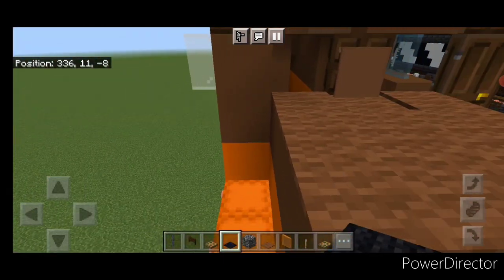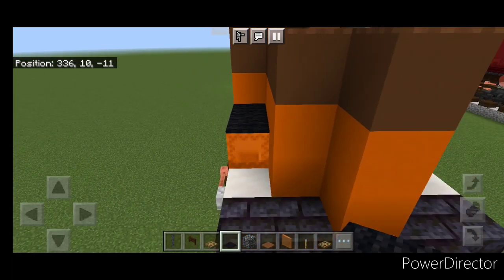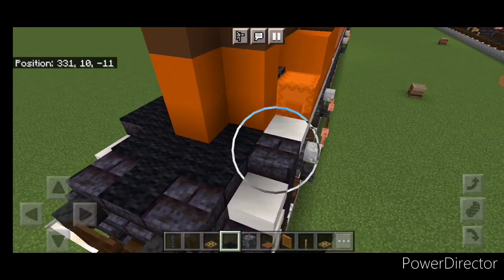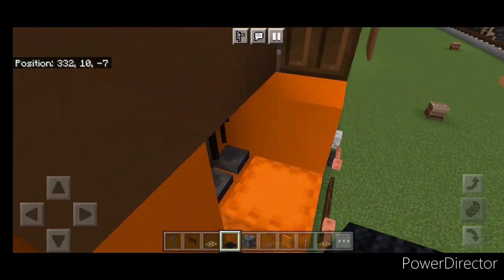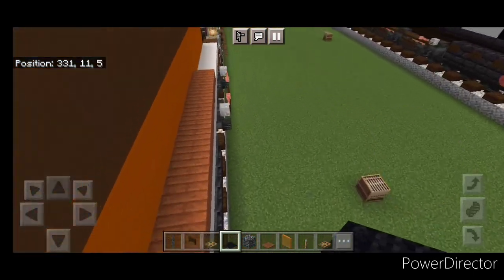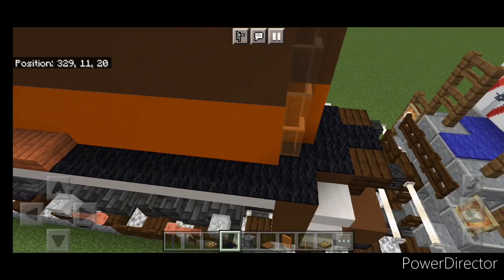Then come up here and crouch and we're going to get two on these shulker boxes. Then come around this corner, a T-shape on the front porch, around this corner, here and on this shulker box. And on this shulker box. Then we'll come down behind these acacia slabs back here and do a line across here until you're on top of this brown concrete.